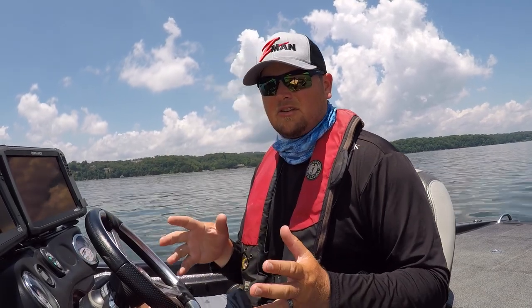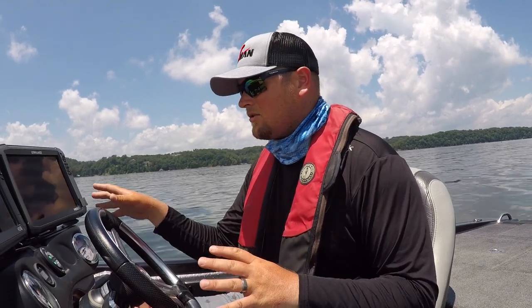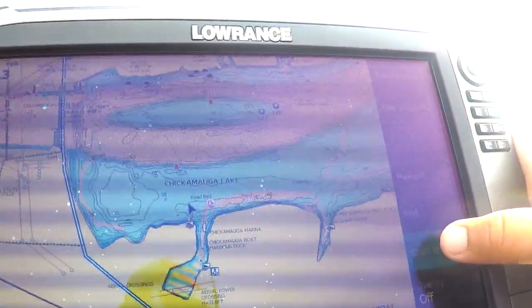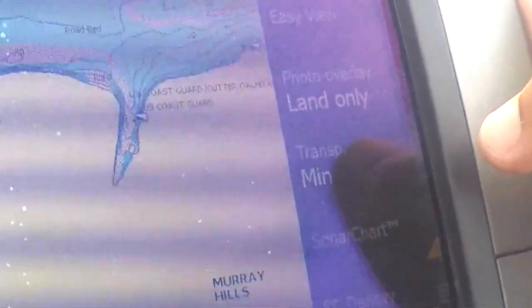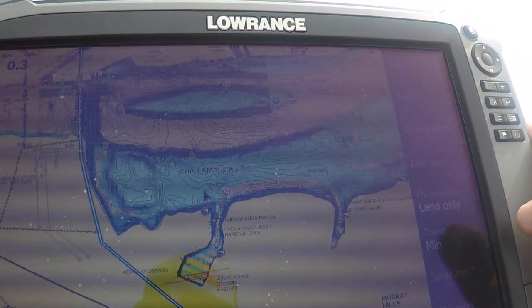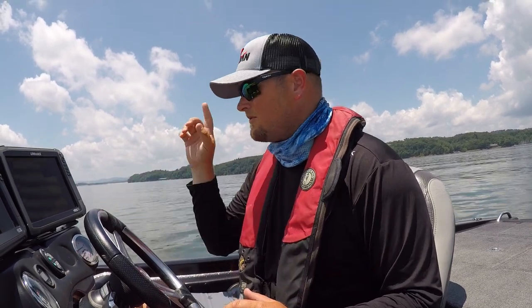Another thing that's really important to maximize your success and get the most bang for your buck out of this card is to turn on Sonar Charts. We've downloaded the sonar chart data onto this card — it already has the nautical charts that automatically pop up — but now we're going to turn on Sonar Charts. Go to Menu, Chart Options, View, and then click on Sonar Chart. That's going to give you one-foot contours and high-definition maps with the most current, up-to-date data.